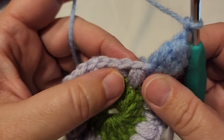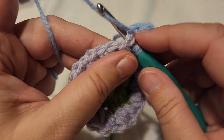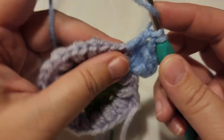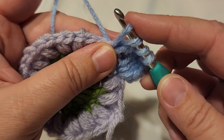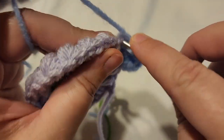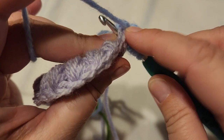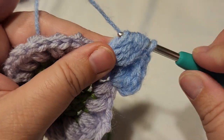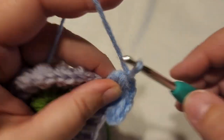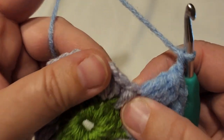Go to the next space between the previous row where we have the chain and start again. Yarn over, insert through that stitch, pull up a loop, yarn over and pull through two — two on your hook. Yarn over, insert into the same spot, pull up a loop, pull through two — three on your hook. Yarn over, insert, pull through two — four. Yarn over, insert through that space again, yarn over and pull through two — five on your hook. Yarn over and pull through all five, then chain two. This is the same pattern all the way around.